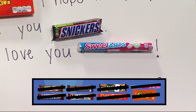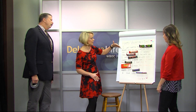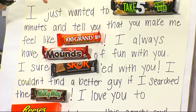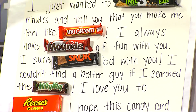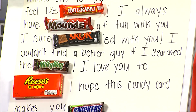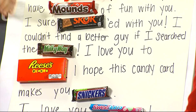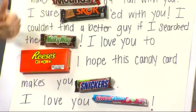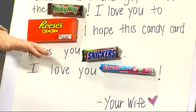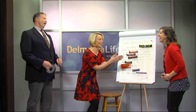Just to recap — Happy Valentine's Day, Jordan. I just wanted to take five minutes and tell you that you make me feel like 100 grand. I always have mounds of fun with you. I sure scored with you. I couldn't find a better guy if I searched the Milky Way. I love you to Reese's Pieces. I hope this candy card makes you snicker. I love you. Sweet Tarts. Your wife Lauren, not me.